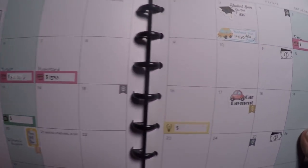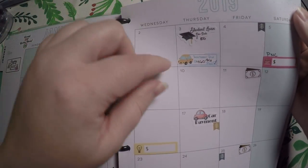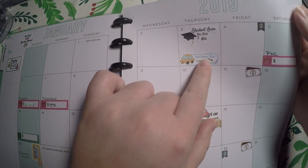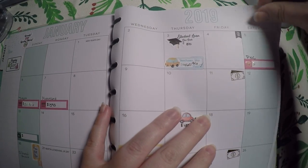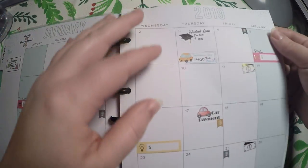Over here I've got my stickers laid out for all of my bills — my student loan, my car insurance. This is something that's due only every three months, so I lay that down well in advance. And then I've got these little flags here — the lighting is a little bit bad tonight, but see these little flags? Those are my auto pay.